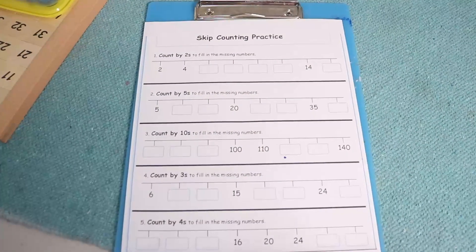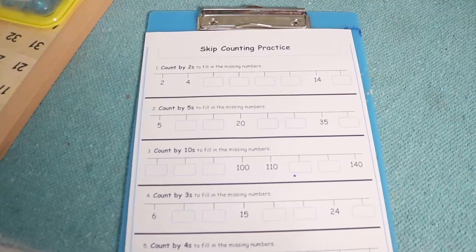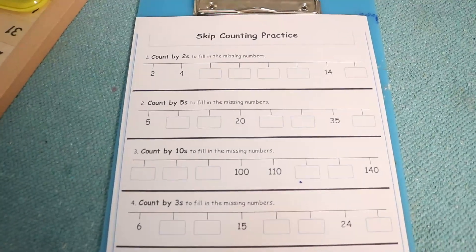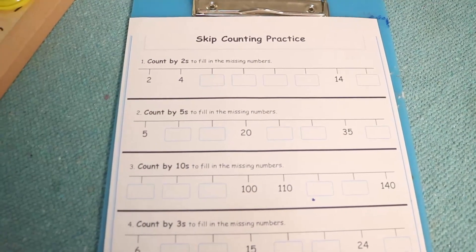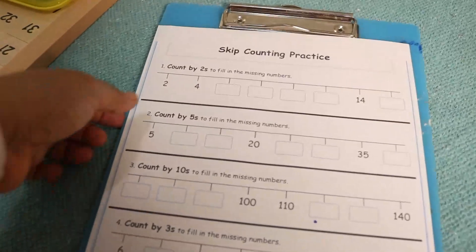Okay guys, here is one more printout worksheet for skip counting practice. Ram, if your child is interested in writing, you can give this kind of worksheet so that they can practice writing skip counting. Ram is going to write skip counting by twos, fives, and tens now.